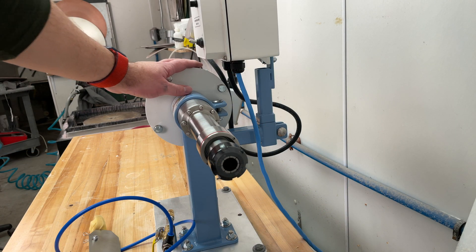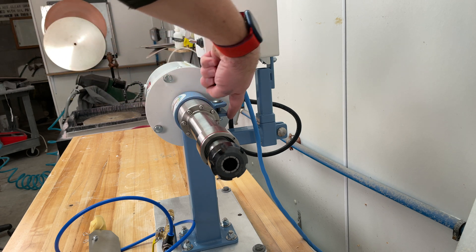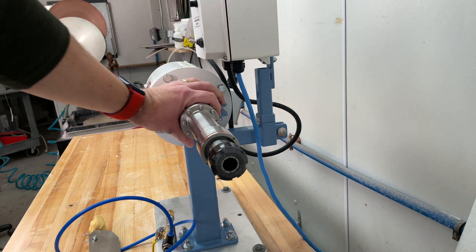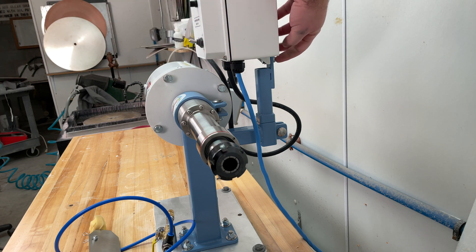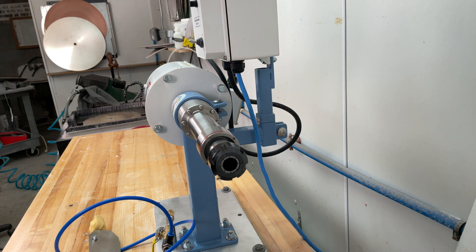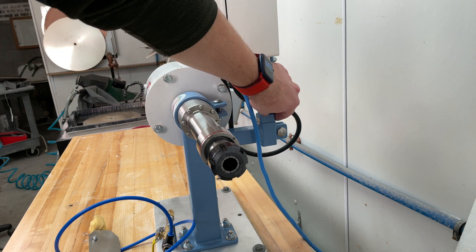Once you have your shaft mounted in the stand and the controller mounted in the stand, you want to tighten these down. On the back side you'll have a clip that tightens a bolt to clamp the stand onto the lathe shaft so it does not move. The same thing on the back of the controller — once it's in, you'll want to tighten this to clamp down on the controller so it doesn't shift up and down. Tighten the bolts to clamp down on both of these.